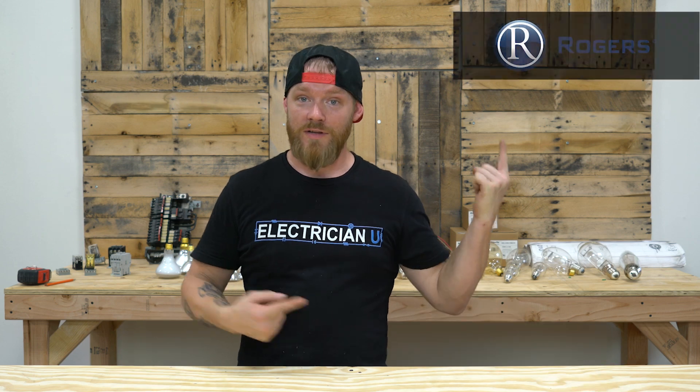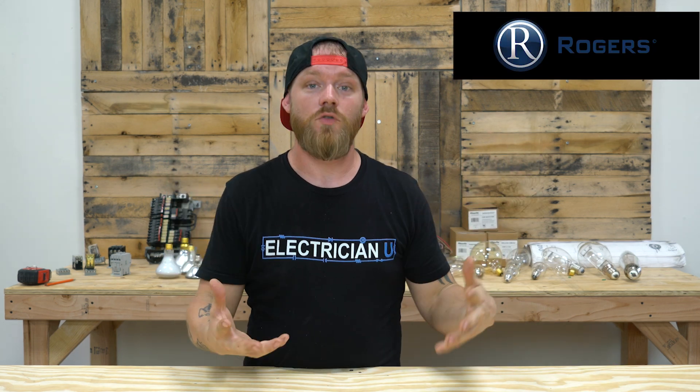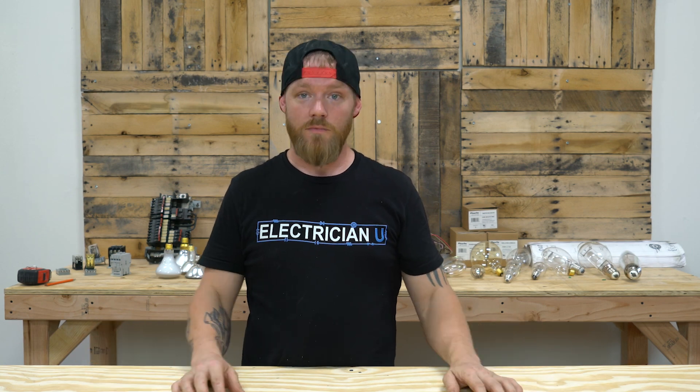I want to give a special shout out to Rogers Electric for sponsoring this video. Rogers Electric is an electrical contracting company based out of Atlanta, Georgia. They've got techs all over the U.S., so they're a nationwide company. They're trying to create really good training content and a whole training platform, so they're going to be sponsoring a lot of these videos going forward. If you have any questions or want to know a little bit more about their company, there's a link in the description below.